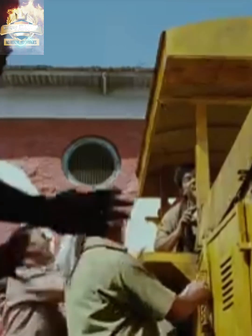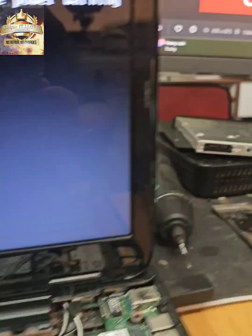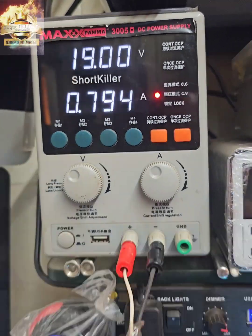And this is the moment of truth. We have a display with the laptop taking correct amps. Success!